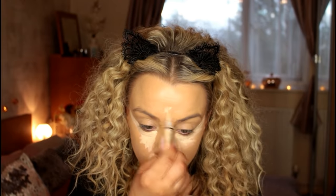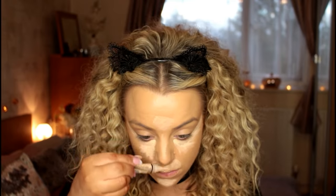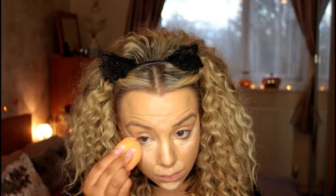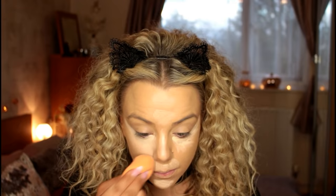I want it to be really nice and bright in the areas I'm applying it, which is under my eyes, on my chin, down the center of my nose, my forehead, and above my upper lip — to give us that sort of lion white fur look. Then I'm just blending that out with my Real Techniques sponge.